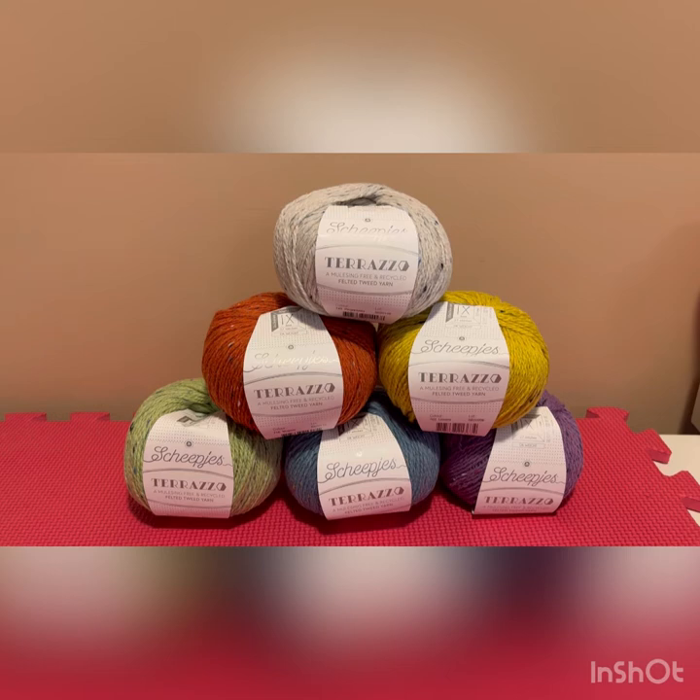I wanted to give you a brief overview of the yarn and a bit of an unboxing — a review so that you can see how it works up. Oftentimes we get to see the little donuts or skeins of yarn, but we don't see how they actually work up. So I thought I would show you some of the colors, how it works up, and the tools that I'm using, and then you can make your own decisions as to what you'd like to create.